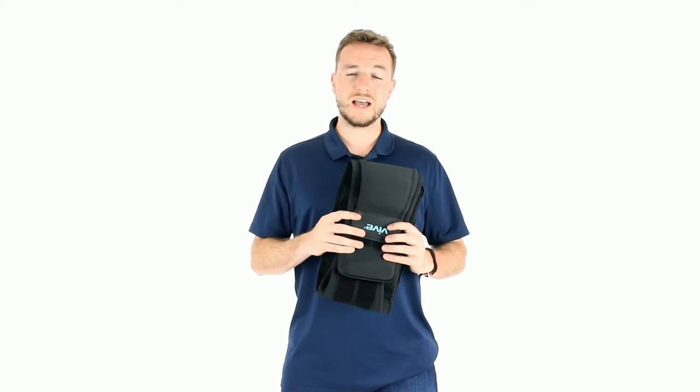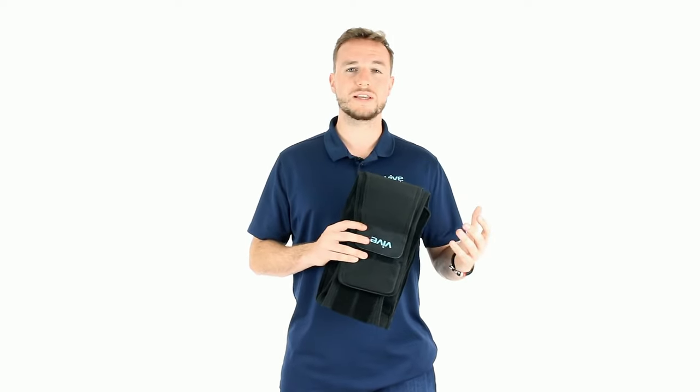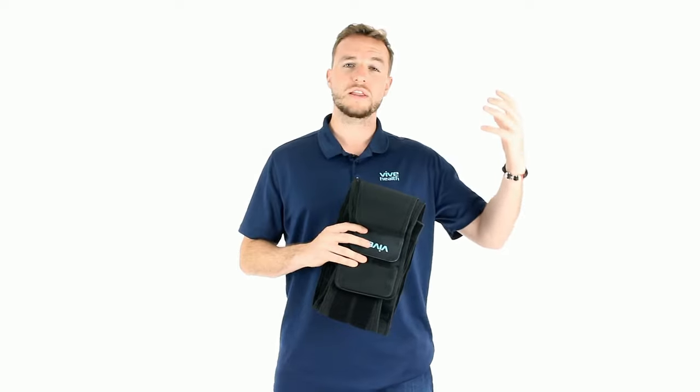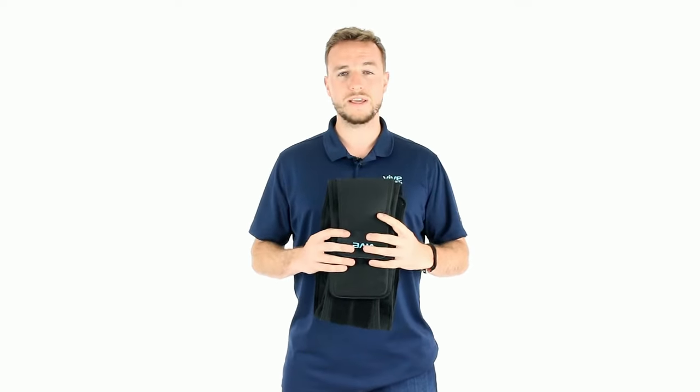This back brace comes in two different sizes. It comes in a one-size-fits-most, which covers any waistline from 26 to 44 inches, and then we have an extra large size that goes from 44 to 64 inch waist.